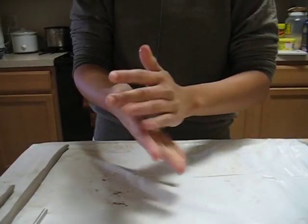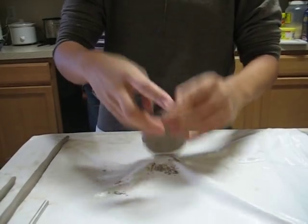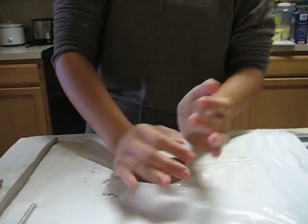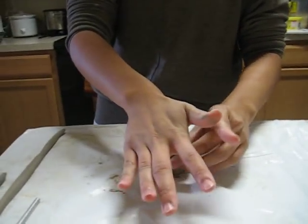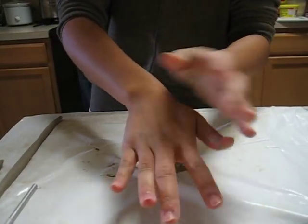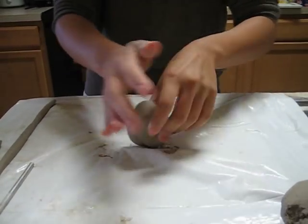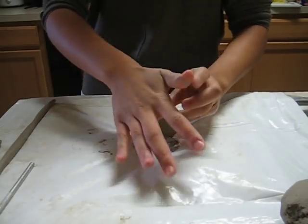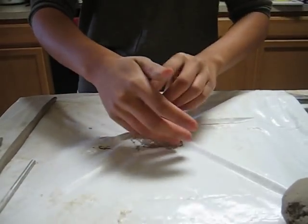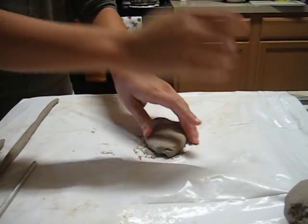First off, I'm going to go ahead and start wedging my clay. By wedging, it gets rid of your air holes and air bubbles in your clay, which you would want to do because otherwise in the kiln, once it's fired up, it's more likely to explode. So you don't want that — you want to wedge as much as you can. The wedging process is pretty much kneading your clay.